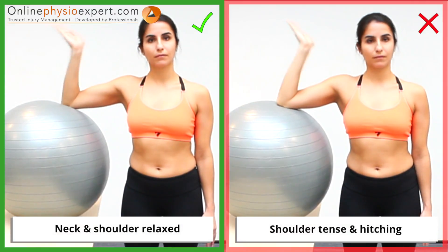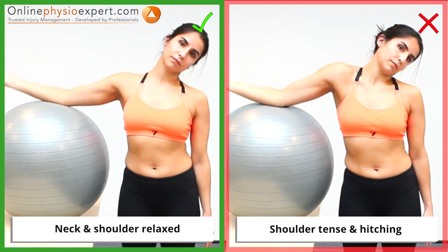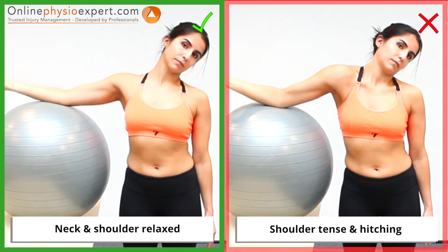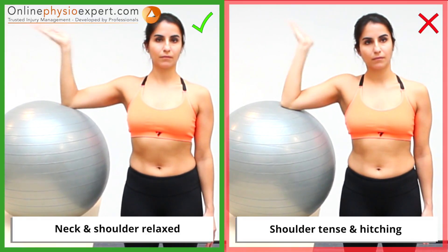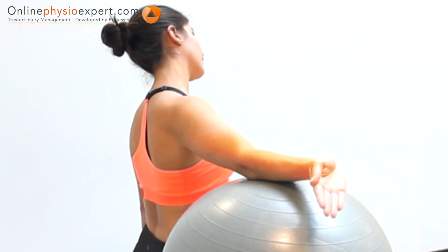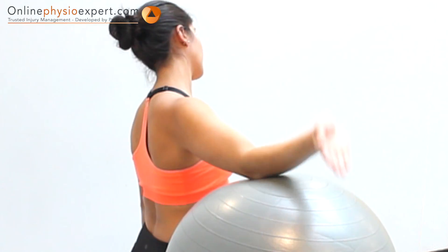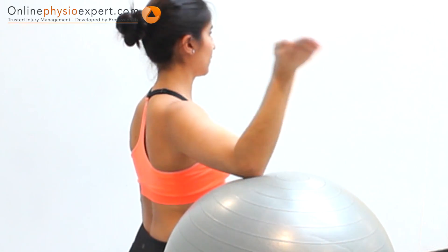Ensure you keep your shoulder relaxed throughout the exercise. When performed correctly, you may feel this exercise as a light pulling sensation through your shoulder, arm and hand.